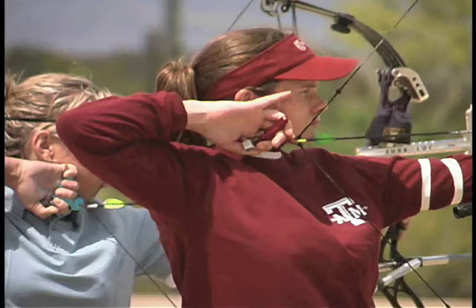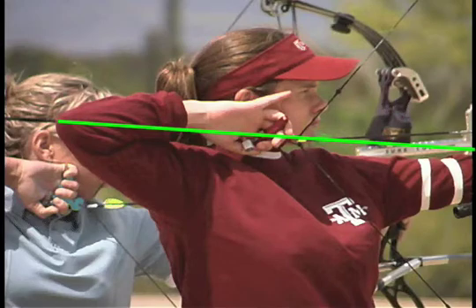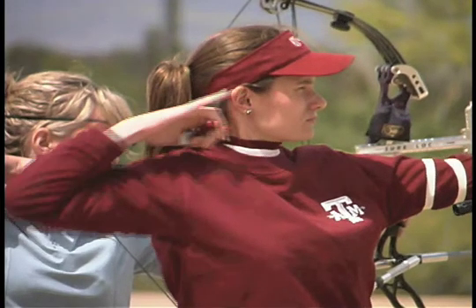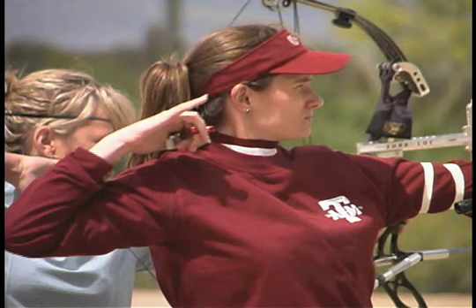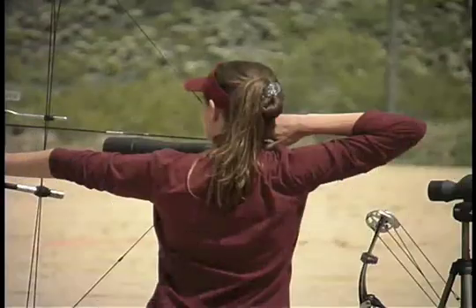Here we see exactly what we expect. She starts out perfectly in line, releases, and pulls straight back. From the back angle, we can see that there is some downward motion of the elbow.